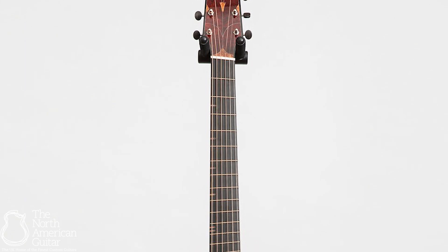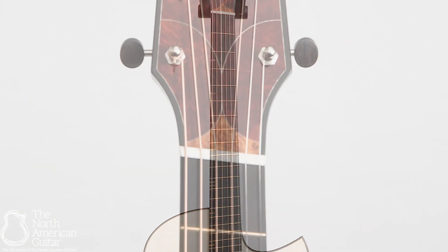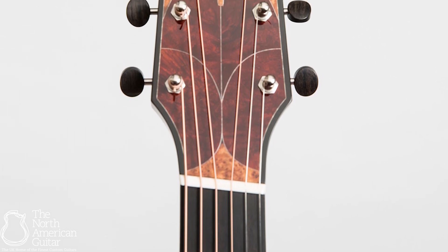This particular instrument is perfect for the contemporary fingerstyle player, offering Michael Bashkin's renowned fan fret design extending the scale length on the bass side.